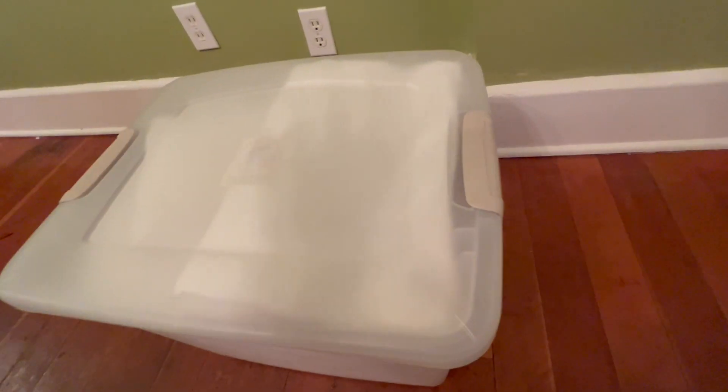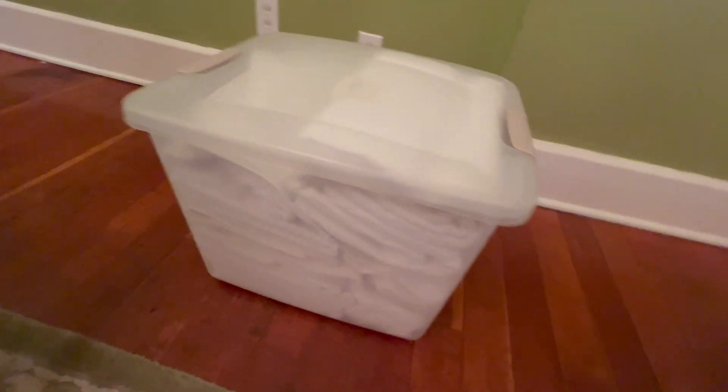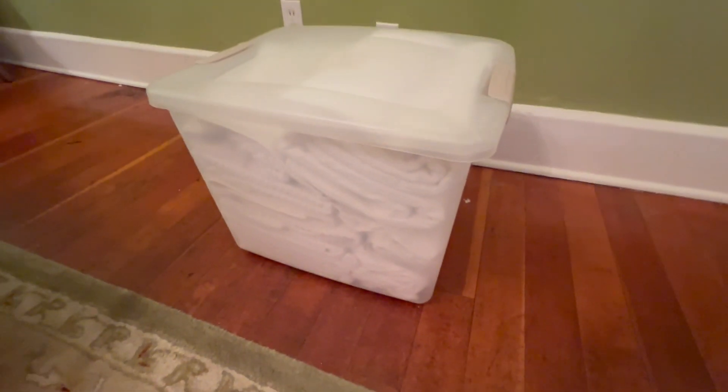Let me give you the full vibe — here's the indentation on both sides, here is the bottom. And up here you can't really see but it says Sterilite right there. These are amazing, they look nice, they're very durable and sturdy, they get the job done. Don't just get one — you're probably going to need at least two if not more. Highly recommend.